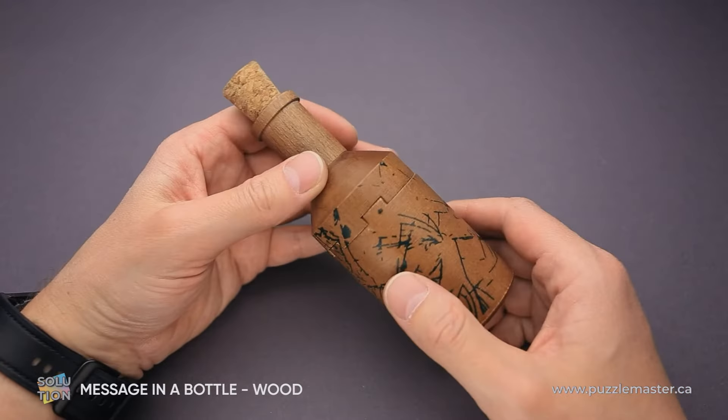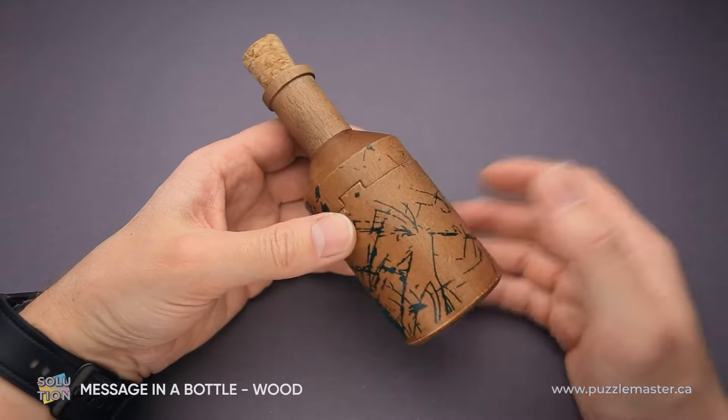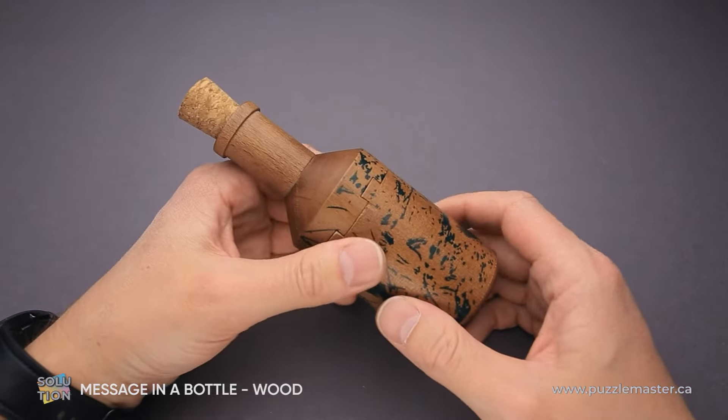If you like the Message in a Bottle puzzle and you want to buy it, go to puzzlemaster.ca. And if you want to see the solution of this puzzle, keep watching the video.